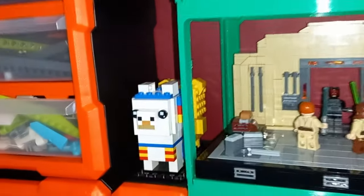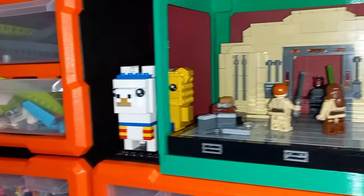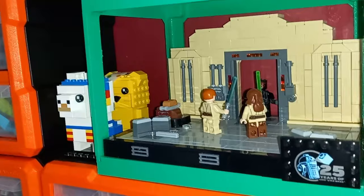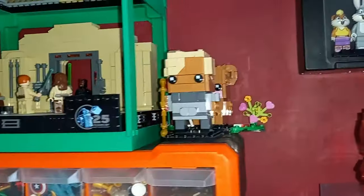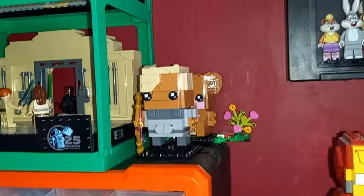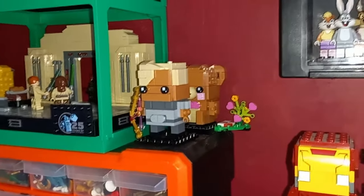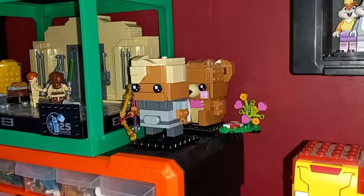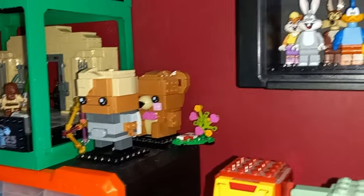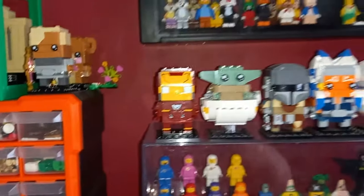We also have two brick heads either side: the official Lego Minecraft llama, and behind it the Pudsy one I built custom for Children in Need. I also have an Omega here from my Bad Batch MOC series — I'm building one every week. Now the series is over I've got one final week, and I'm not sure if I'll do a showcase. We've also got the Valentine Bear. But I've been very distracted — let's go back down to this shelf.